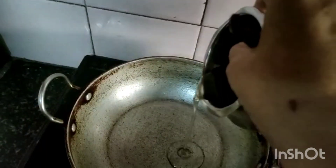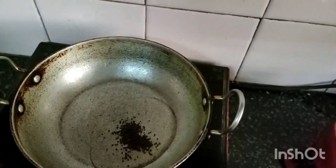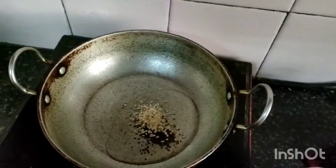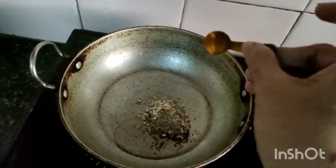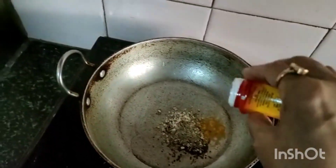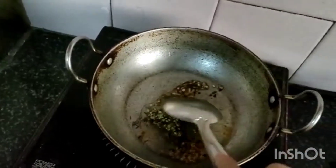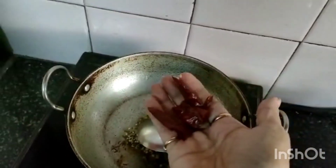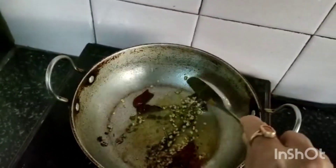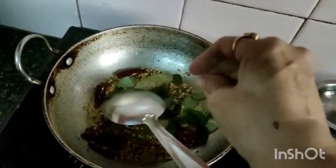I am adding 2 teaspoons of oil, half teaspoon mustard, 1 teaspoon urad dal, 1 teaspoon jeera, turmeric powder, asafoetida, and salt. I am adding 3 red chillies broken. Now the mustard and dal have crackled. I am adding curry leaves, then adding the washed and cut broad beans.